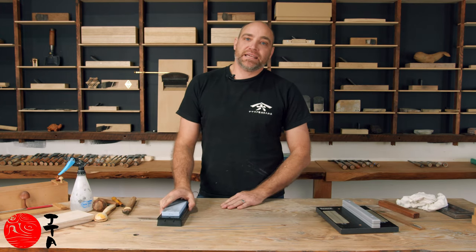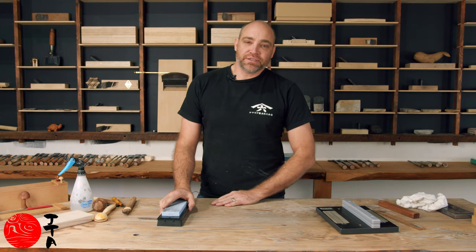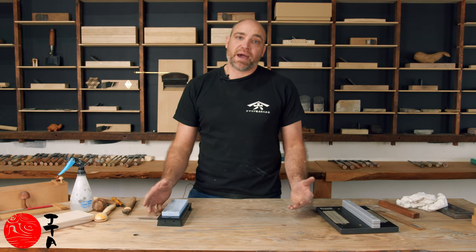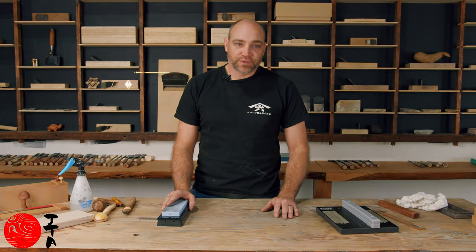So I hope those simple techniques can get you some really sharp edges and help you maintain some great tools — and bring back some dull tools.